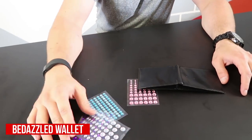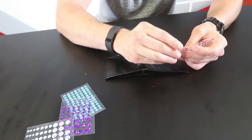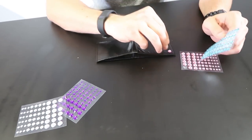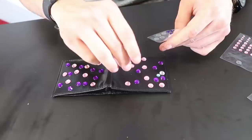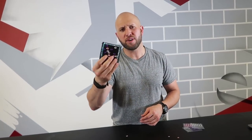This is the bedazzled wallet prank. You probably left your wallet out and your sister's got a bunch of bedazzles around. So what do you do? Take the bedazzles and stick them on the wallet. Your buddy would love to have a multicolored bedazzled wallet because you're best friends and you want to make sure he has a cool wallet. Now your buddy's excited to show off his pretty fancy wallet that you made for him — look at that, so pretty.